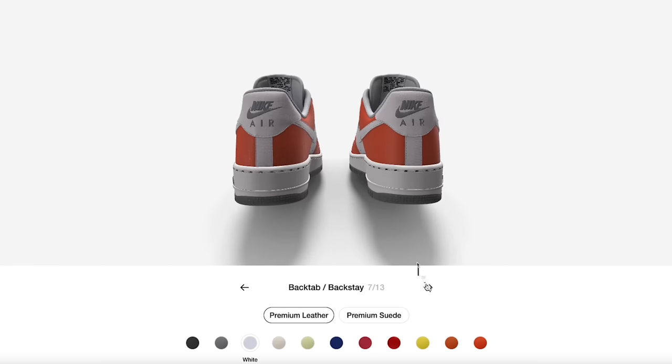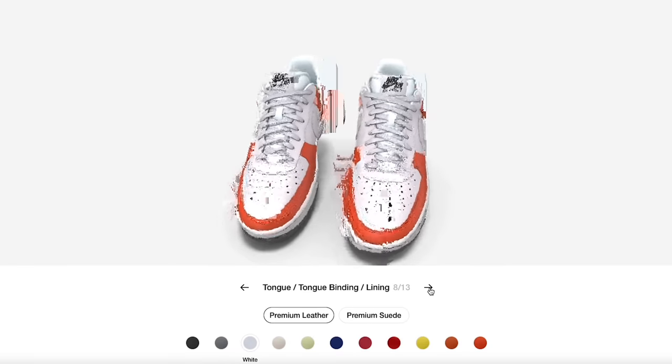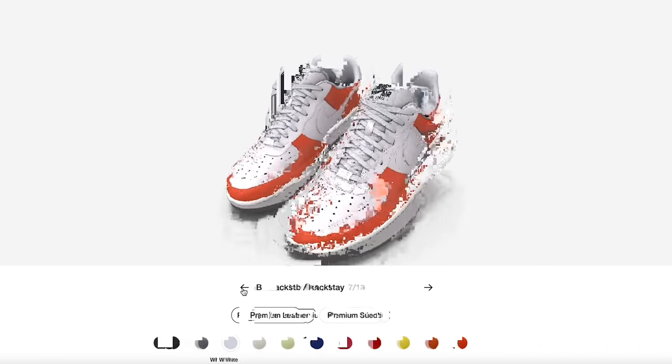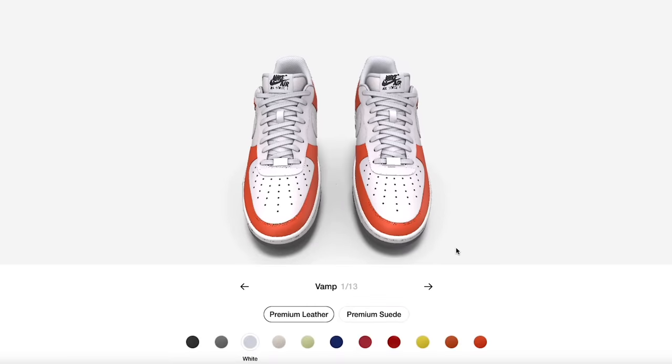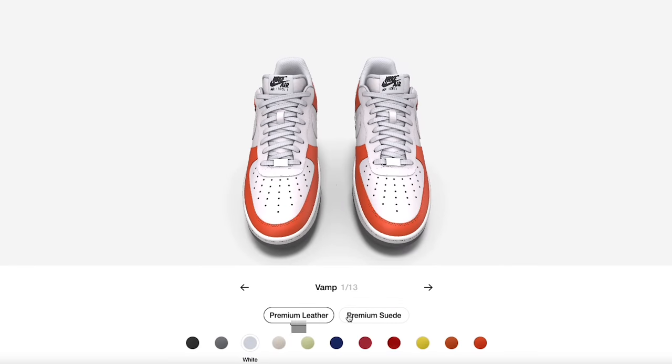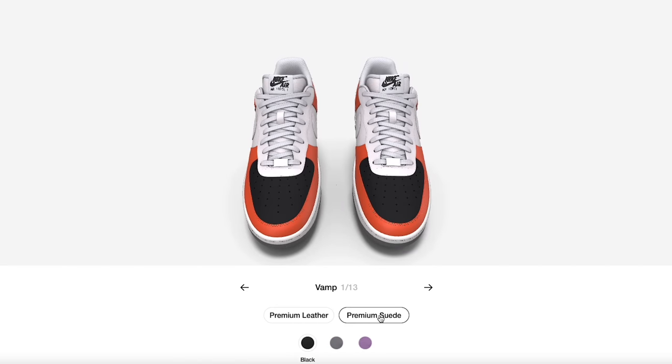You can see the indicators showing you exactly which area you're working on at any given moment. Going back to the first part, we'll start from the top: you've got premium leather and premium suede. The suede options are a bit more limited because it's a special material — you've got lilac, cool gray, and black.